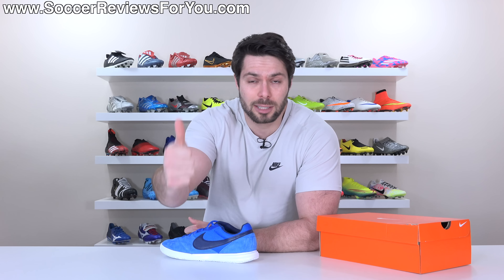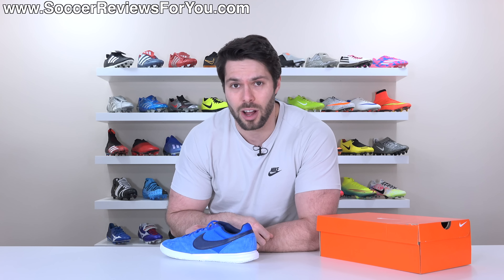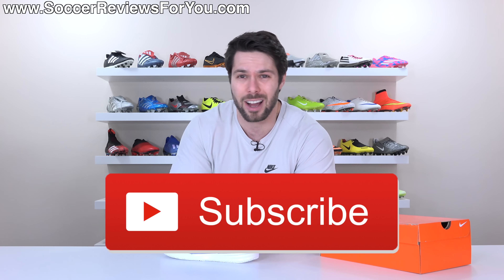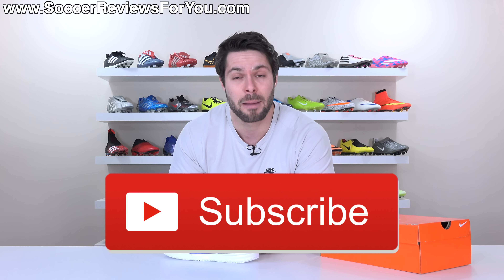If you guys enjoy the videos, please support this one with a like — it goes a long way. If you are new here watching for the first time and don't want to miss out on new videos every single week on everything football boots, be sure to subscribe.